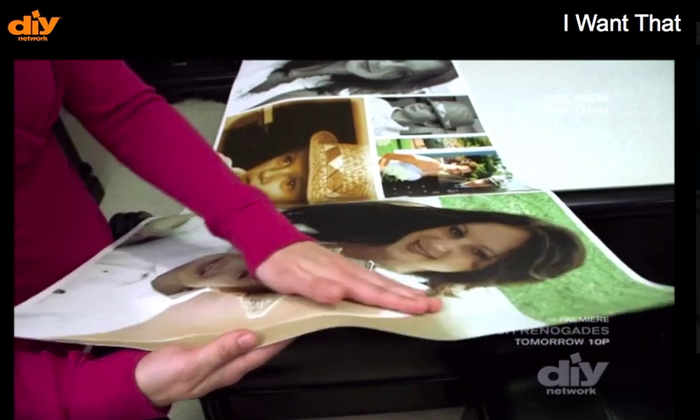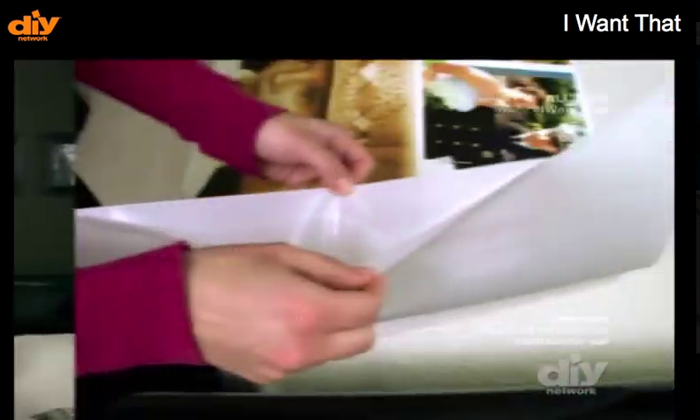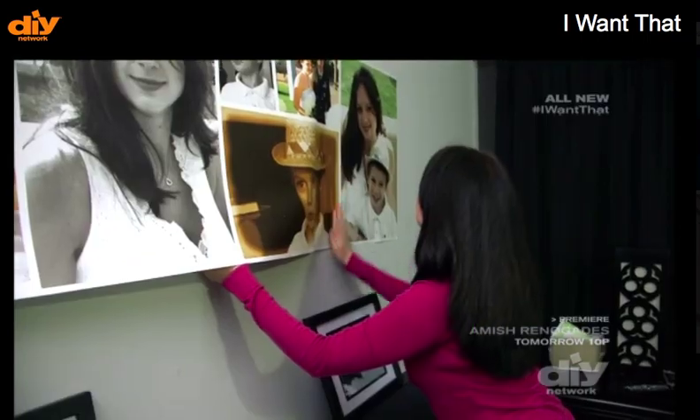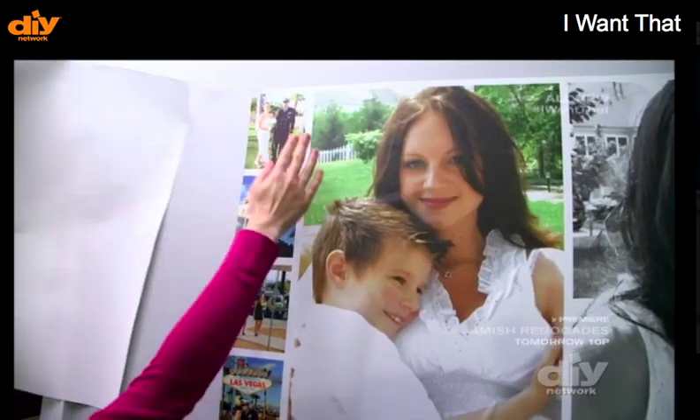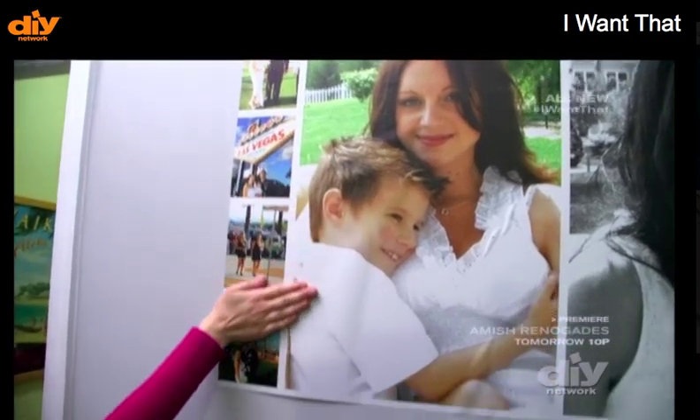When your montage arrives, wipe down the wall, peel away the back, position and smooth. It was actually fairly easy, and for someone like me who's not really good with a hammer and a nail, it was actually perfect for me.